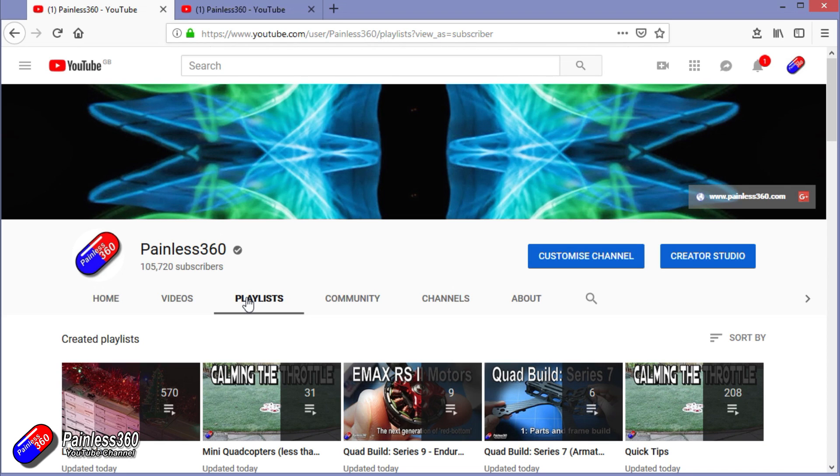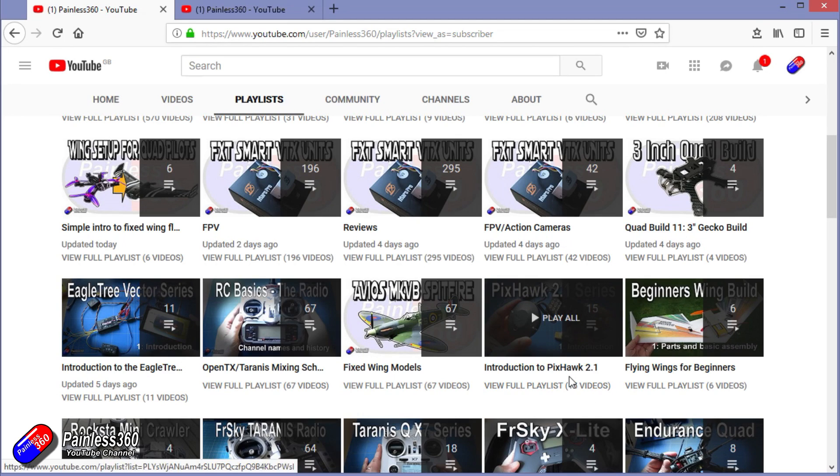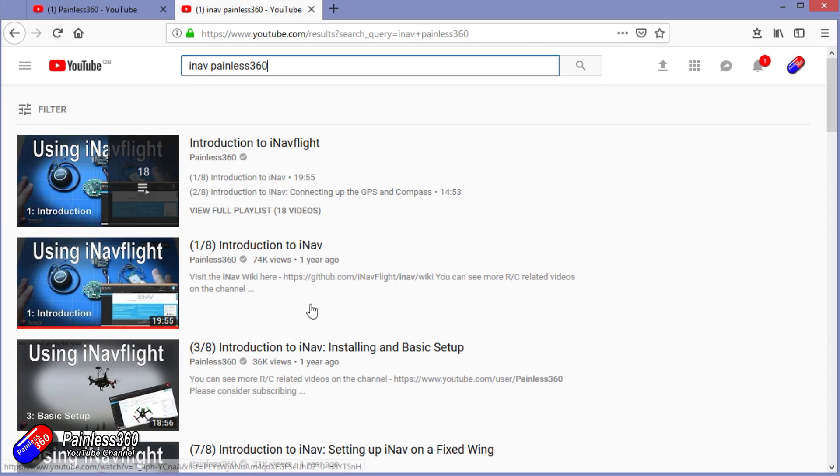If you're looking for particular content, check out the playlists — I organise all of my videos into playlists so if you're looking for a particular topic you can find everything there. If it's called 'Introduction to', it's designed to start very simply and build on that to teach you all about it. If it's called 'For Beginners', that's aimed at people who are brand new to that part of the hobby. You can also search on YouTube using the search function — for example 'iNav Painless360' will find all of my videos and even the playlists around iNav. Thanks again for watching and happy flying.